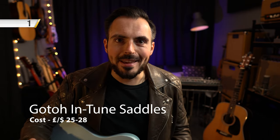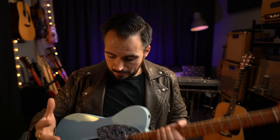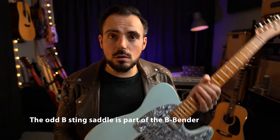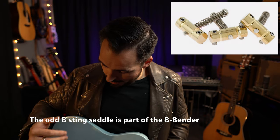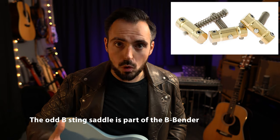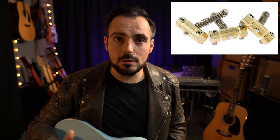Number one: tuning stability is a big deal no matter what instrument you play, but particularly for Telecasters, the traditional bridges and saddles don't really allow you to fully intonate your Telecaster. I recently bought two sets of these Goto saddles — they're called Intune saddles. There are other brands available, I'll link them in the description, but they have built-in intonation adjustment that allows your guitar to play more in tune, especially if you're playing chords up the neck. They make a huge difference, they're cheap and effective — I recommend them highly.